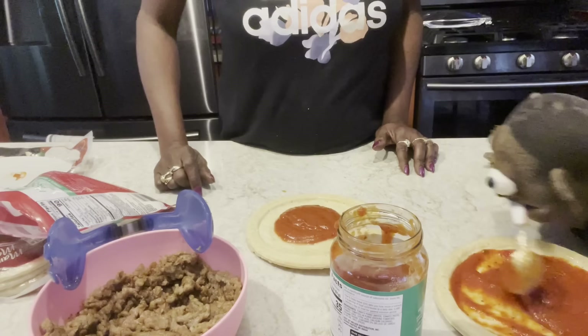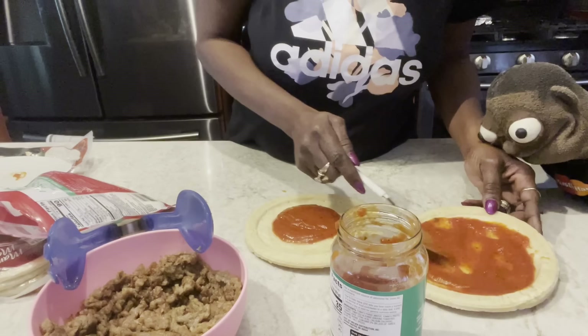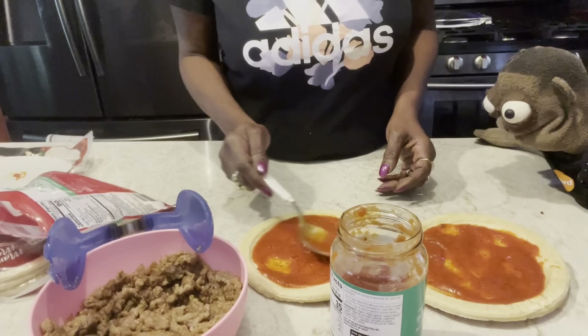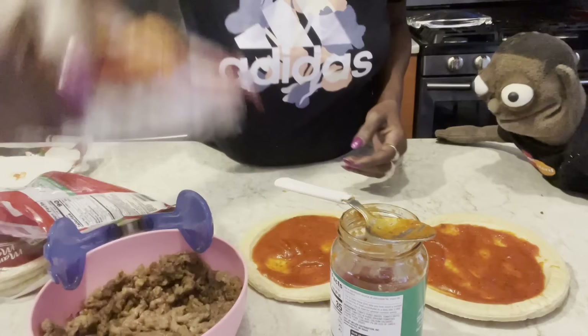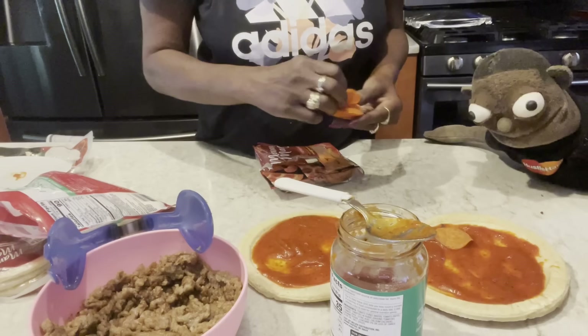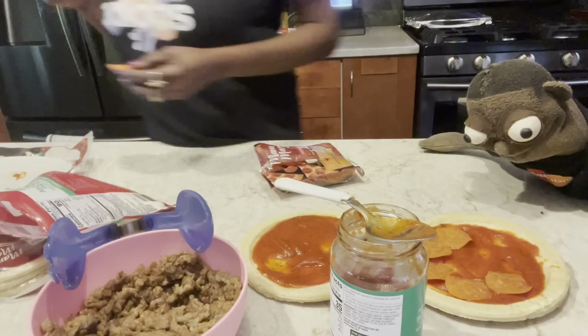Okay, you're doing pretty good this time. This is going to be good. You like a little bit more sauce on it? No, that's good. What are we doing on this one? She's on pepperoni and cheese. Just pepperoni and cheese? That looks good. We're in here working like Pizza Hut. This is going to taste like Pizza Hut.